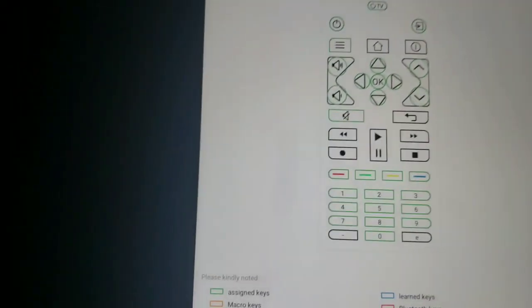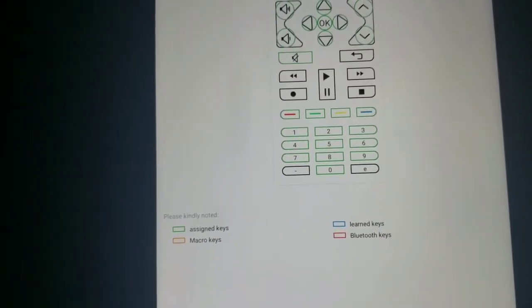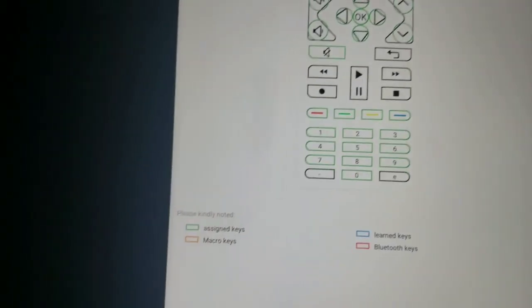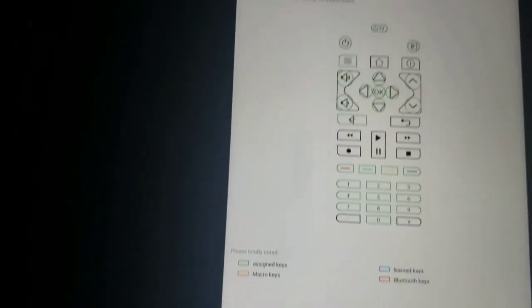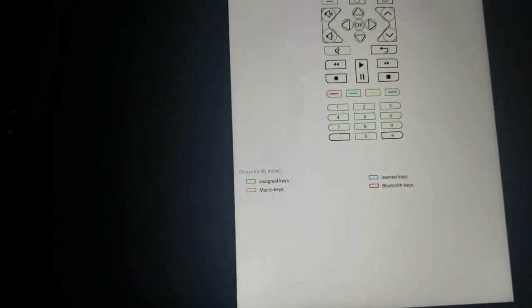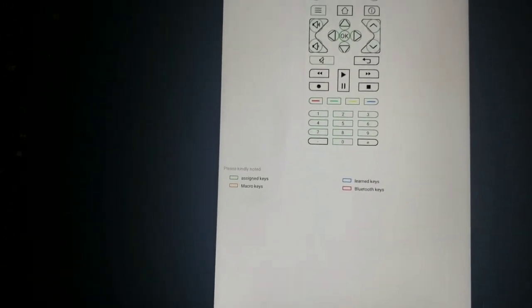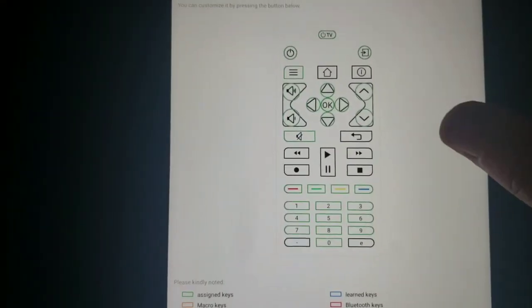It says 'done' and shows 'living room.' This is where you can remap and customize your buttons. The assigned buttons are green, and the micro keys, Bluetooth keys, and learn keys are blue. Pretty much everything I want is already there — volume, channels, home button. You can also reassign remote keys and learn from the original remote, which is pretty cool. I'll hit done.